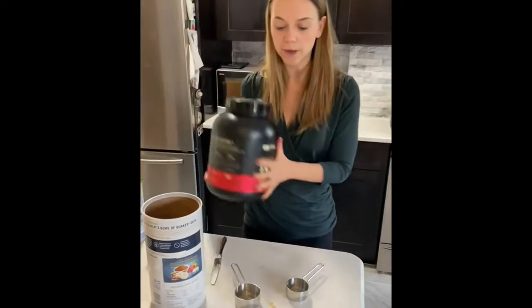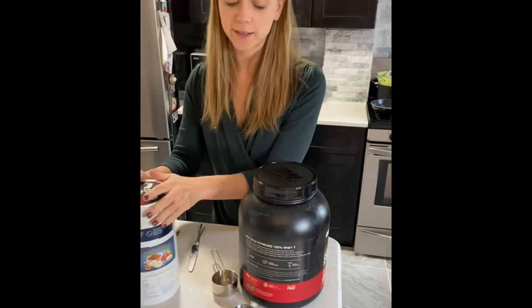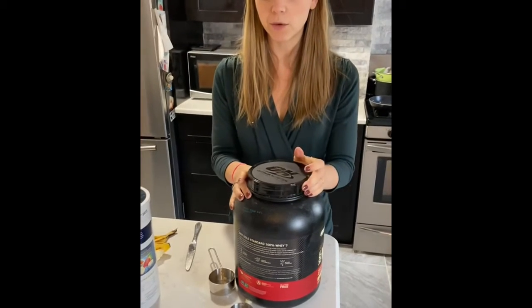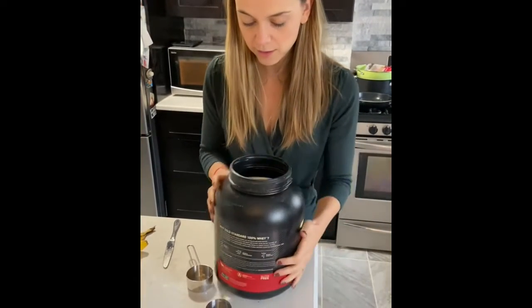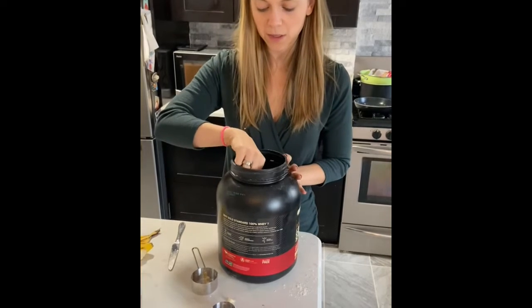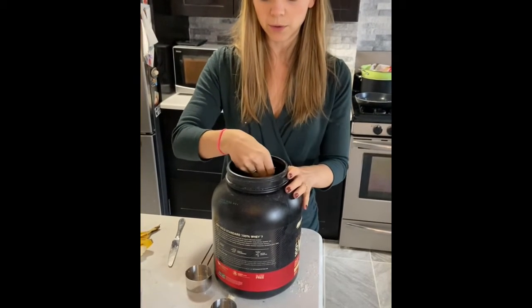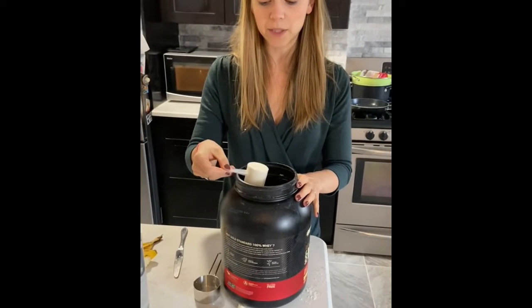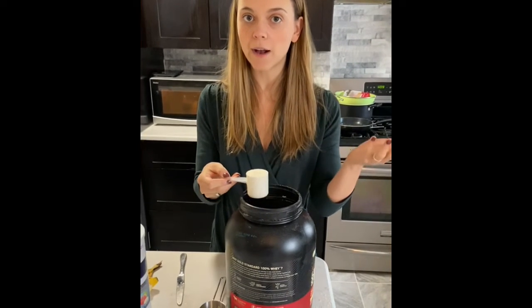Then pop it back in for a minute. I use vanilla whey protein — you can use anything you want, but I like vanilla whey with the oatmeal. I put in one scoop of the protein and dump in some cinnamon, mix it all together and you have the oatmeal.